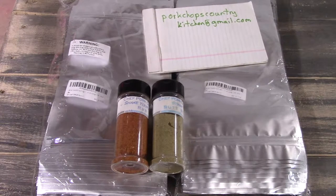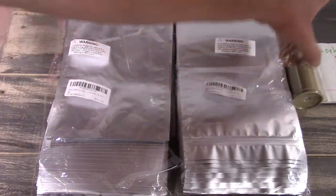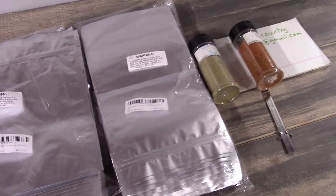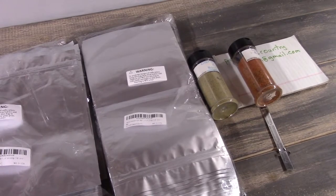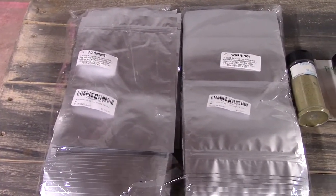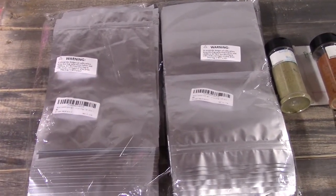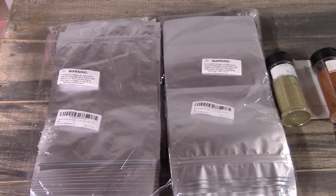Email him for prices and he will respond and get in touch with you. It's kind of a boutique, craft item, so depending on availability you might get it or you might not — you may have to wait a little bit. Again, Scott, fantastic on the bags — I really appreciate them, they come in very handy.